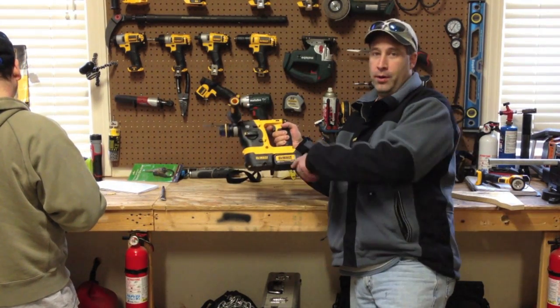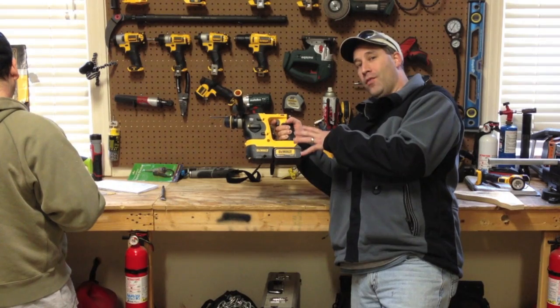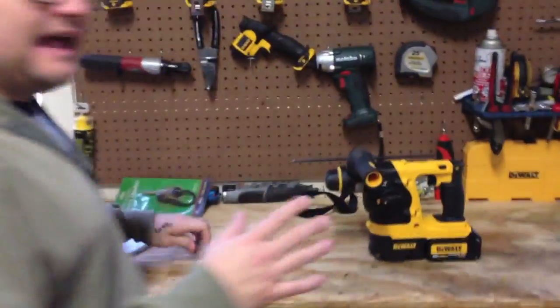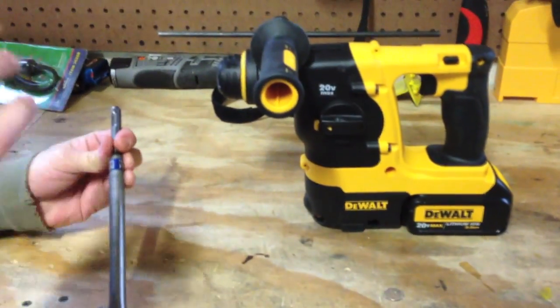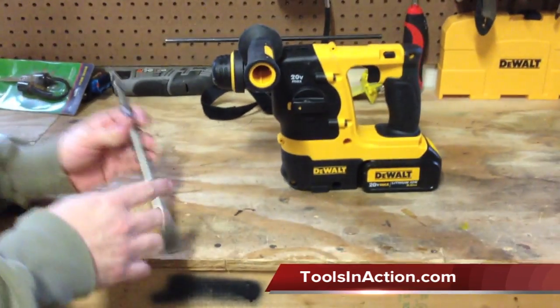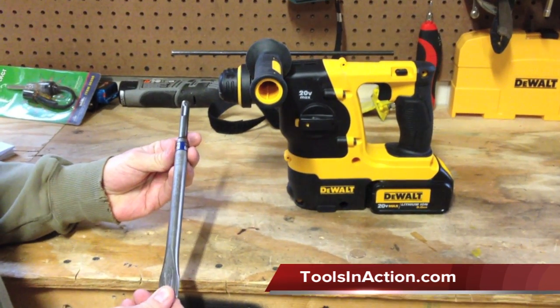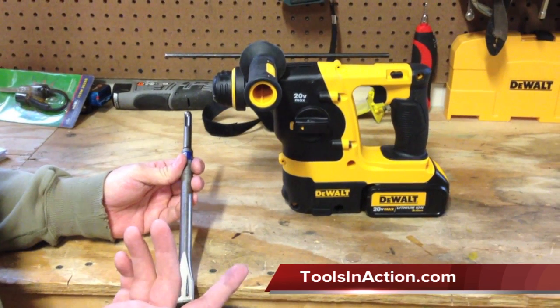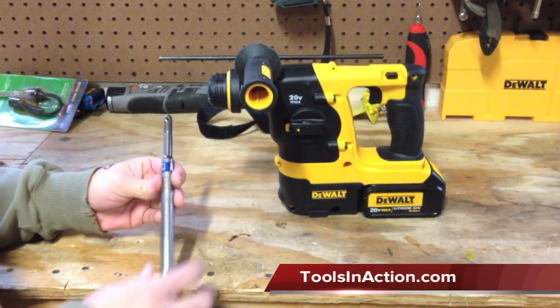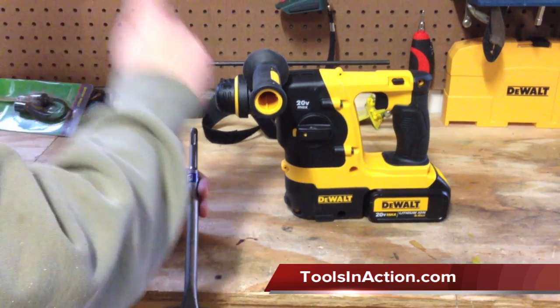SDS — I'm going to let Dan go more into it, tell you the model number, give you an overview, and then show it to you in action. First thing we're going to talk about is SDS — what is SDS? SDS is a certain type of bit. There's all kinds of different kinds: just the original SDS, then SDS Plus which is backwards compatible with SDS, then SDS Max which is a lot bigger than the regular SDS Pluses, and then there's an SDS with a spline. The Max and the spline are totally different, big tools. Today we're just talking about regular SDS and SDS Plus.